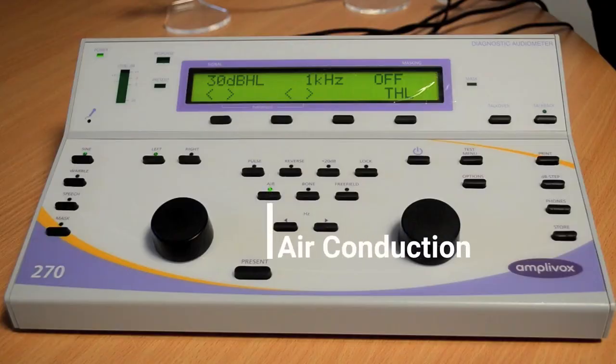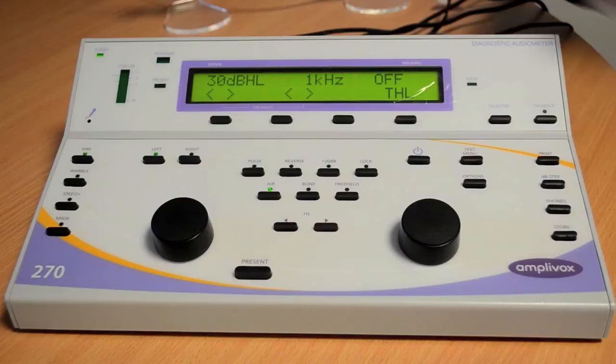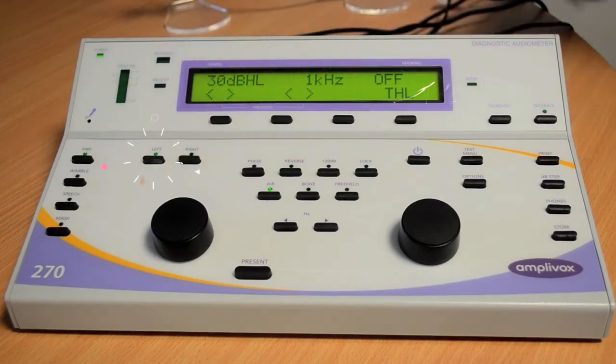When you turn the Amplivox 270 on, it will be in air conduction mode. There are no hidden functions on the 270 — every function has a button. When you select a function on the 270, an LED light will appear, letting you know that that function has been selected.